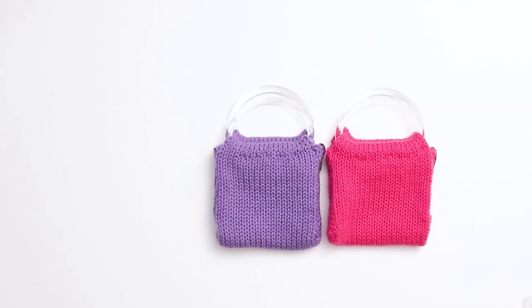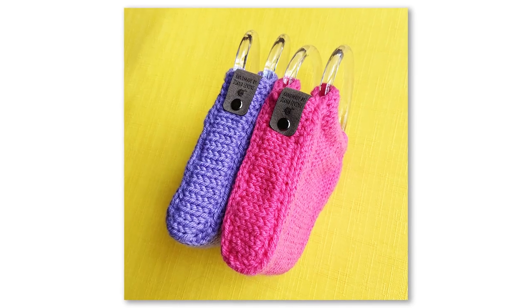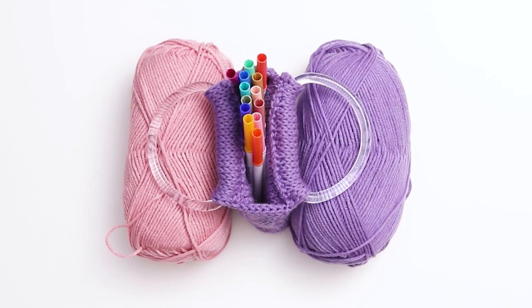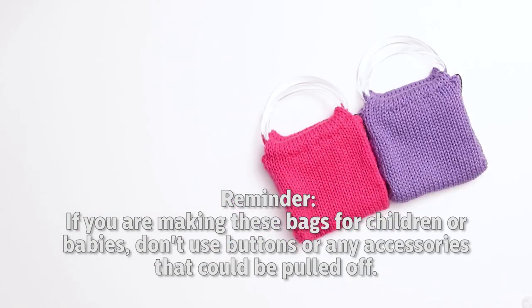You could add an initial to the front, sew on gemstones, patches or buttons, or create duplicate stitch designs. I'm actually hoping to film a tutorial on how to knit a duplicate stitch design with these bags soon, so stay tuned for that video. And as a reminder, if you're giving the purses to children or babies, you should never use buttons or any accessories that could be pulled off.